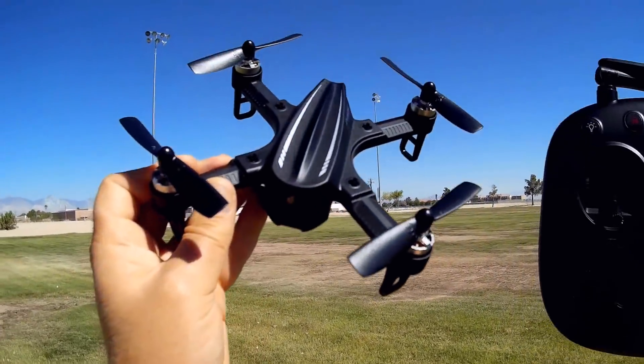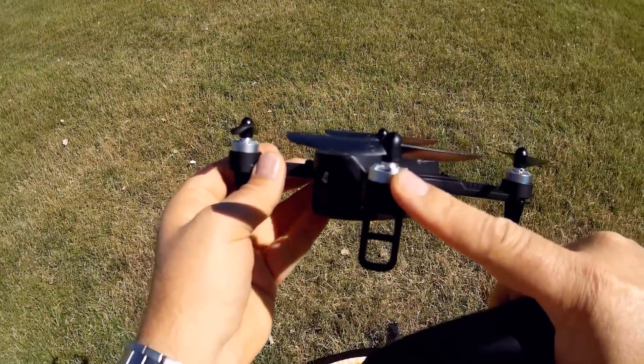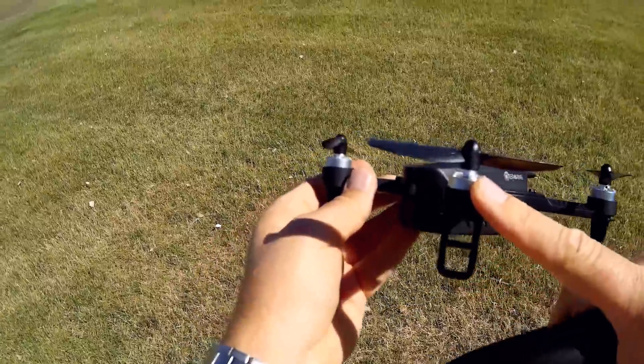Why would you want a 5.8 gigahertz camera in this? Well, the reason being this one is capable of flying both in stabilized angle mode and in acro, so this might be a good acro FPV trainer for beginners. It's low cost — you can get a ready-to-fly system with 5.8 gigahertz FPV acro flyer from Esheen. It's brushless, with 1306 2750 kV motors.